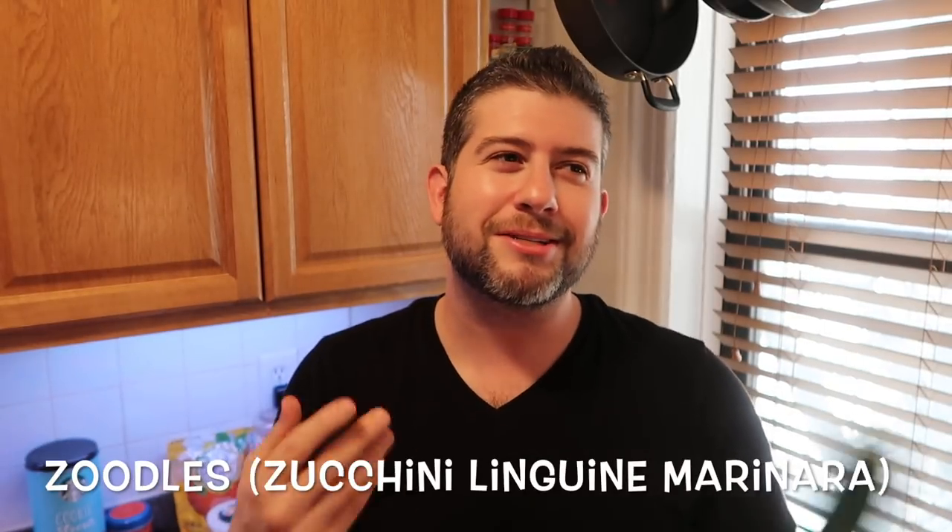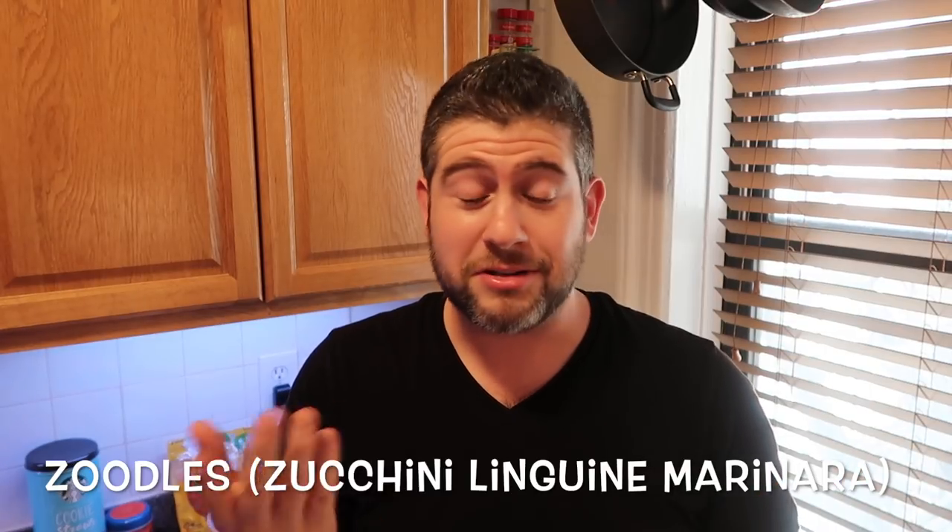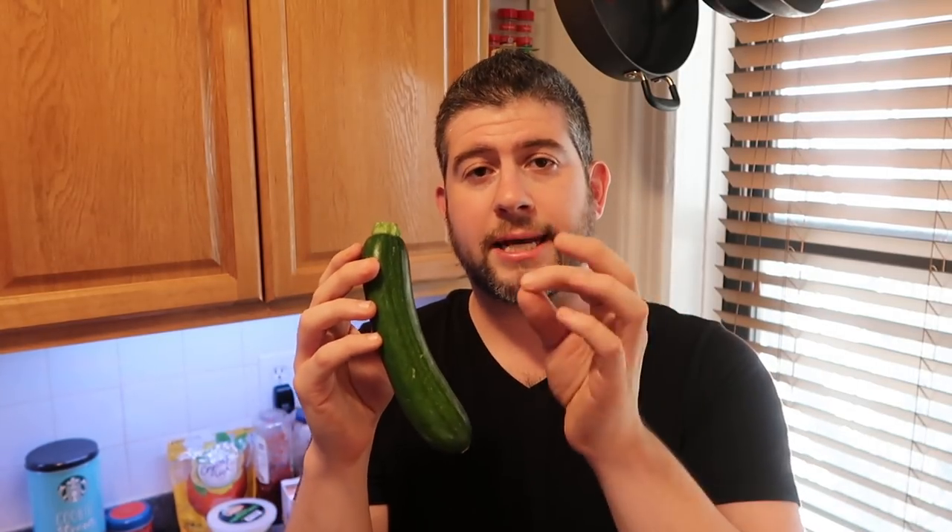What we do with this is we're going to put it through a spiralizer and turn it into zoodles — because that's zucchini and noodles combined. By the way, these are also called courgettes in France or the UK. And actually, this doesn't even require an Instant Pot at all. I just figured we're going to be healthy because I'm going to show you how we make pasta out of zucchini.